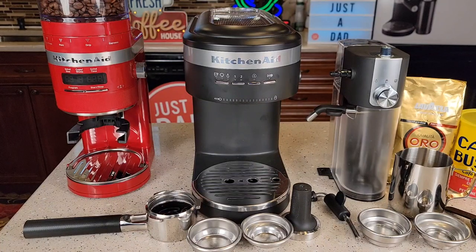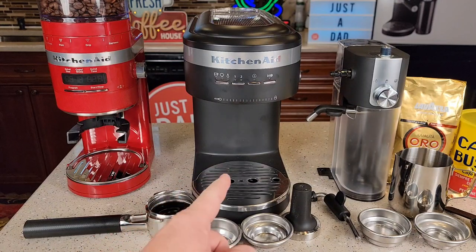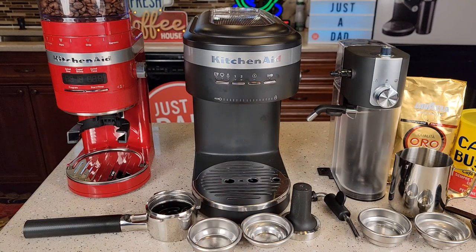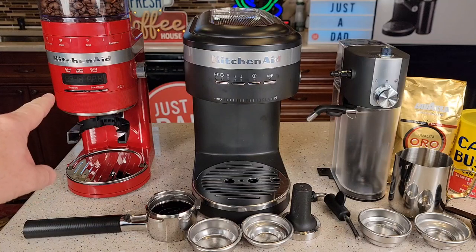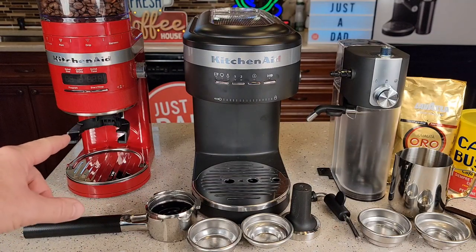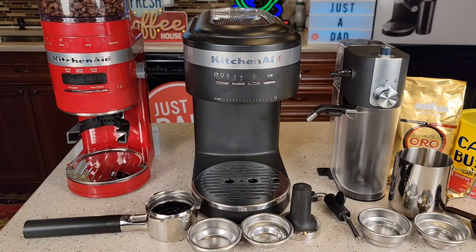Hello everyone, this is Just a Dad. Today I'm going to do a review on this KitchenAid semi-automatic espresso machine with milk frother. This retails for $280, and I was able to get it on sale for about $220. I've got it paired with the KitchenAid burr grinder that I absolutely love — I've got another review on that — and this is what I'm going to be using with this espresso machine.